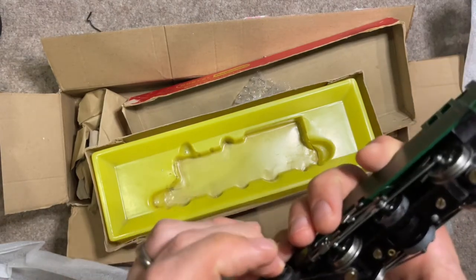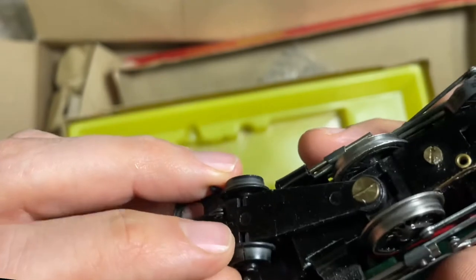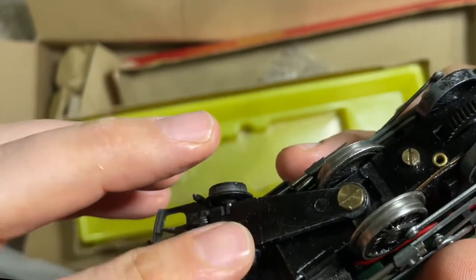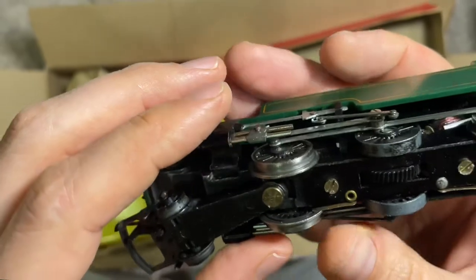I can just put it back on, though I'm not sure it will hold. As you can tell, this wheel here is broken, so it will need replacing. Actually, both wheels are broken and will need replacing.